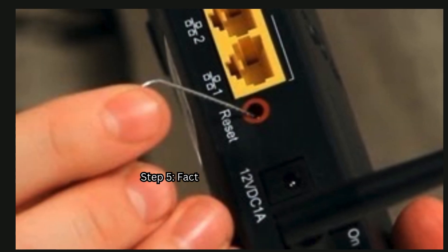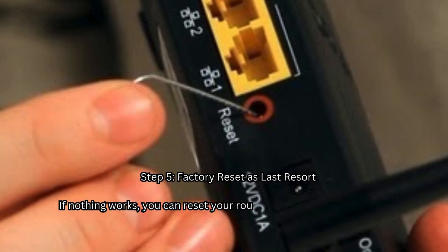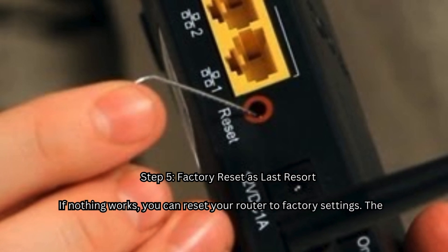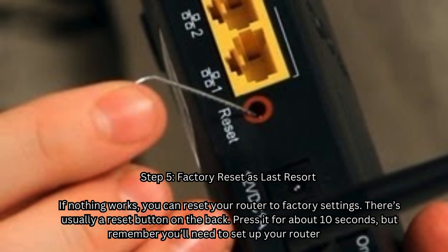Step 5: Factory reset as a last resort. If nothing works, you can reset your router to factory settings. There's usually a reset button on the back — press it for about 10 seconds, but remember you'll need to set up your router again.